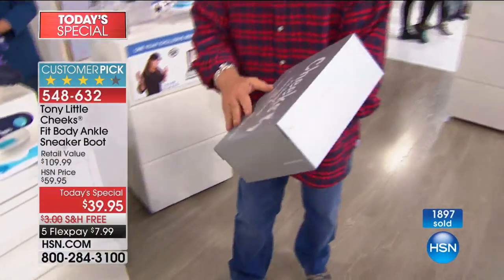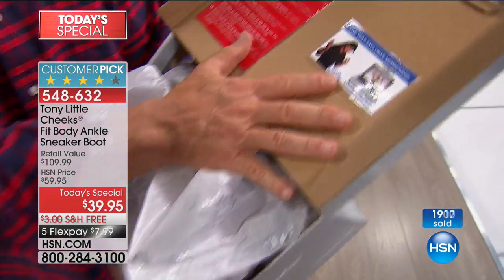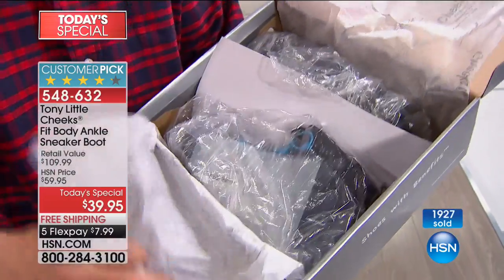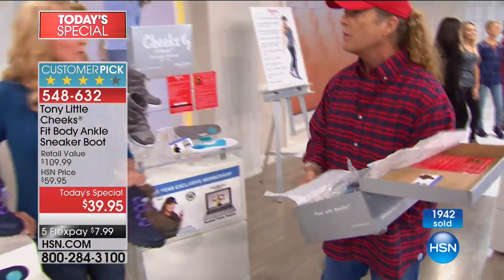I did want to show the box because it's a highly giftable box. You open it up, you've got your personal trainer card, your 10 most important steps of losing weight the right way, and on the back you've got other sales points. Really nice packaging of something nobody else can get. A lot of technology. Cute, cute, cute.